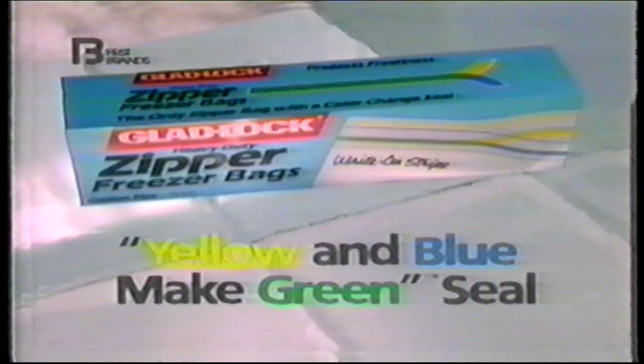When it really counts, don't get mad. Get Gladlock zipper bags with the yellow and blue Make Green Seal.